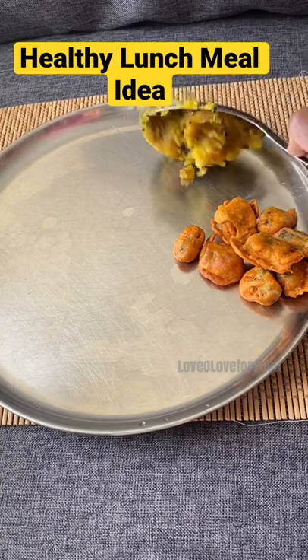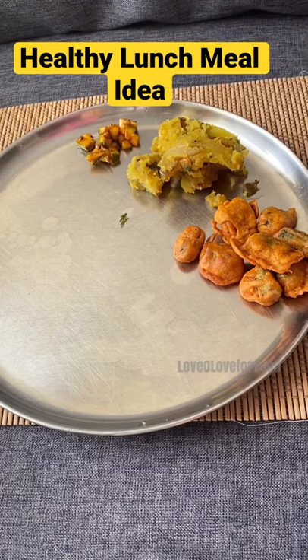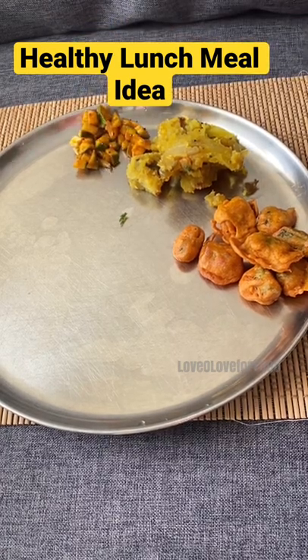Next that goes on the plate is potato puttu, and then some instant raw mango pickle which is spicy and tangy at the same time.